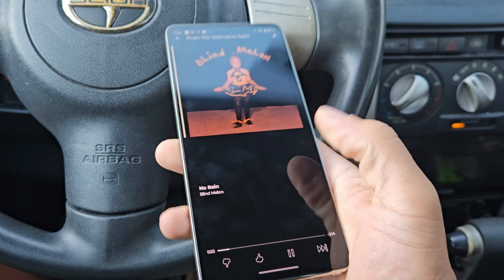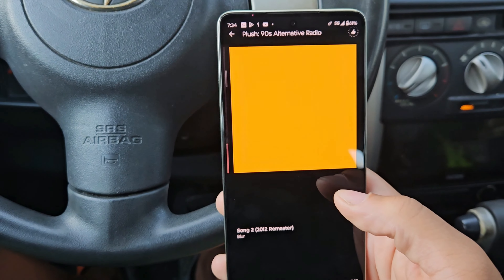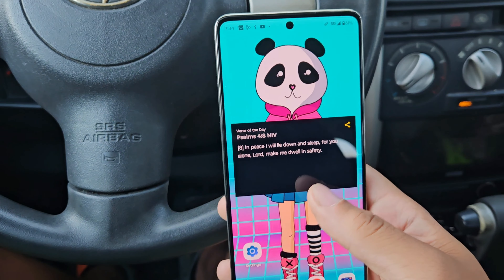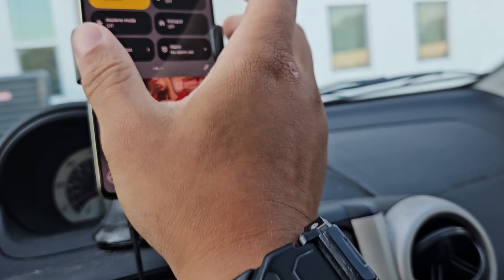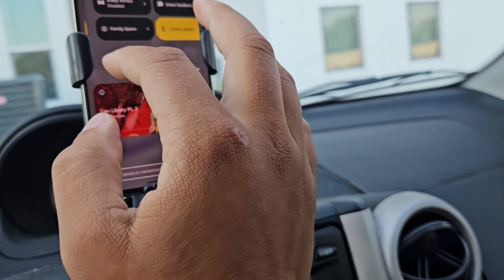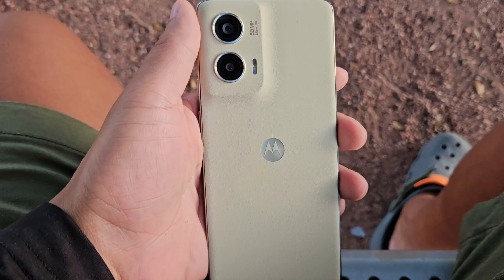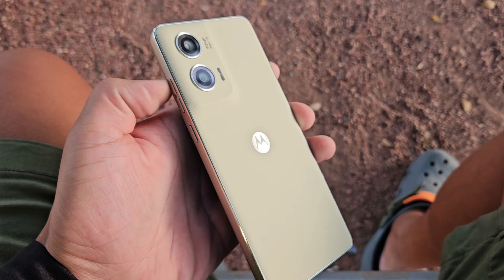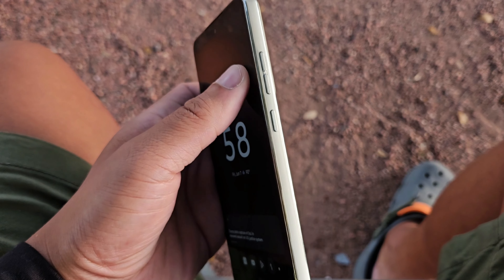Today we're going to be taking a look at the Motorola Moto G Stylus 2024. I definitely think this is going to be a solid mid-range device. Make sure you guys stay locked in because we're going to be talking about battery life, performance, cameras, build quality, and the display. If you're brand new to the channel, I truly appreciate you for coming through.